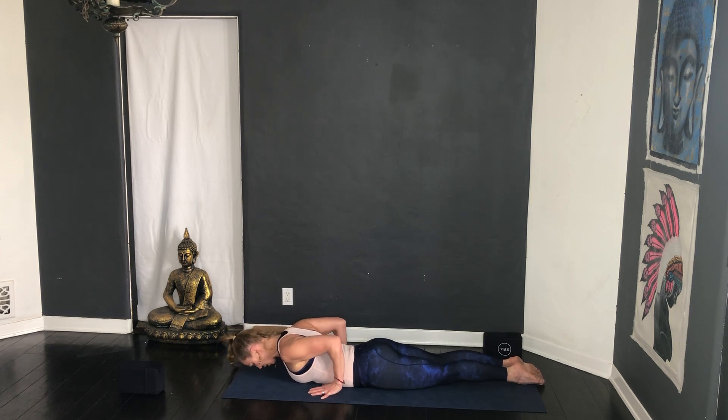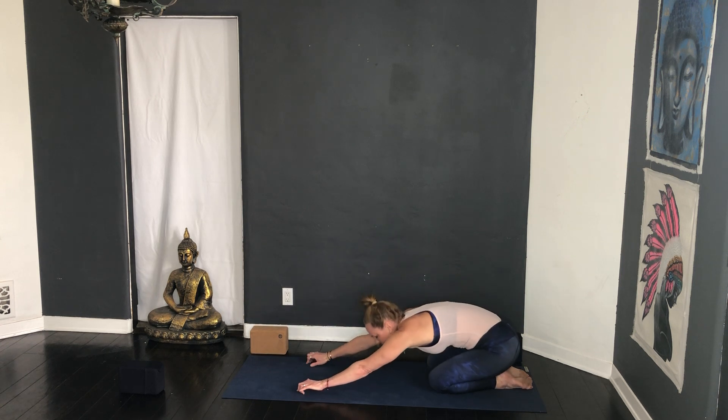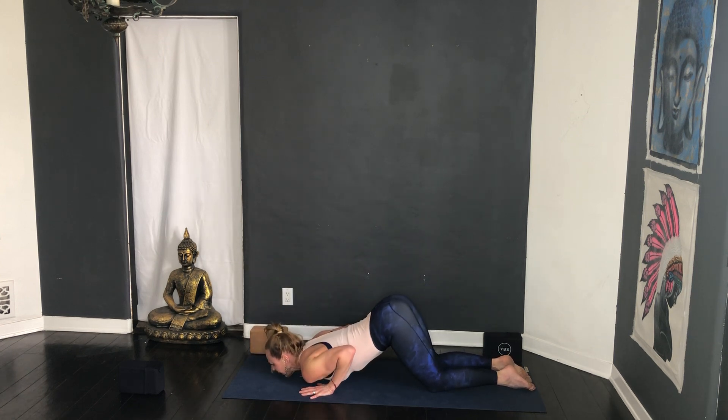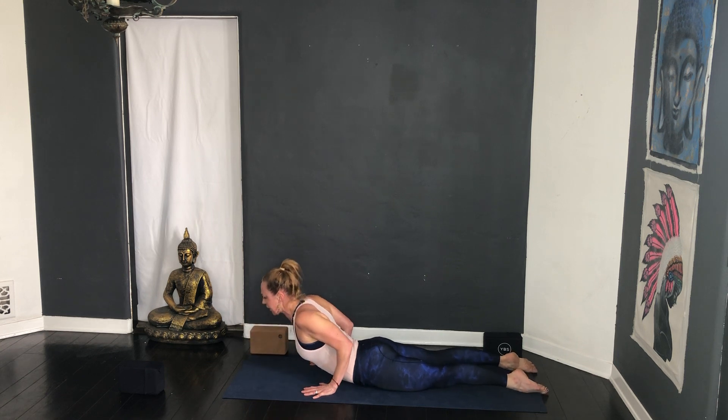Low cobra — wrists are underneath your elbows, squeeze the elbows in, forehead to the floor. Inhale lift, exhale lower, inhale lift, exhale lower, inhale lift, exhale lower. Inhale come up into cat pose — big toes touch, exhale. Listen carefully: inhale cat, lower down chin to chest — see how my booty is up — slide through low cobra, inhale, exhale lower. Cat pose inhale, round, lift the back ribs, exhale child's pose. Good, inhale cat, lower down, chin to chest, slide through low cobra, inhale lift, exhale lower.